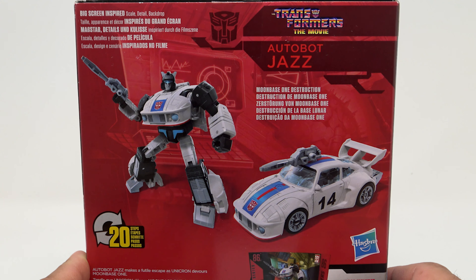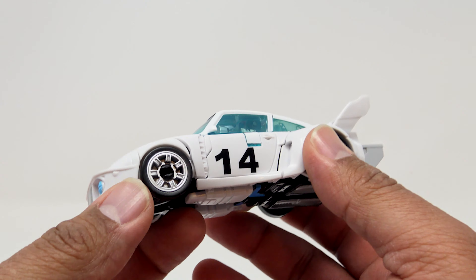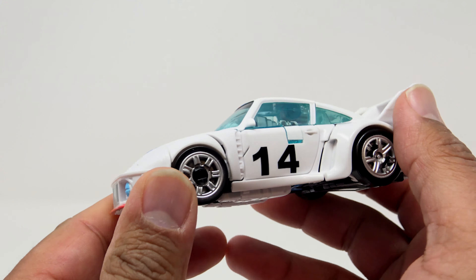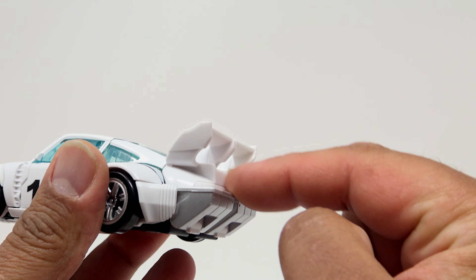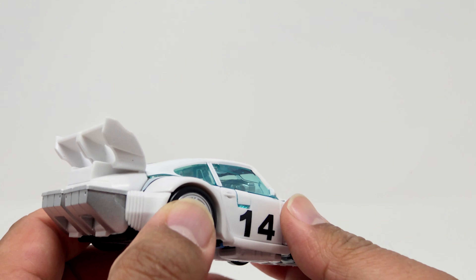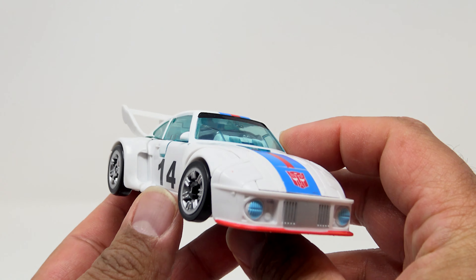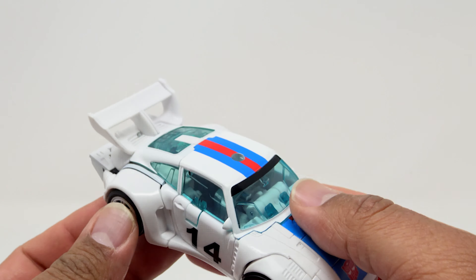I'm going to throw the stand away, but getting the figure back — look at that, Jazz is such a nice white color. There are some designs on him; he was a Porsche and this is very much Porsche-like without the license. You've got the 14 on the side. Not a lot of decals like you would have seen with the G1 figure. One big thing I have to ding them on — you can clearly see feet on the back — but the rest of the figure is so good you kind of forget about it. Look at the front angles; it just looks like it was made for speed.